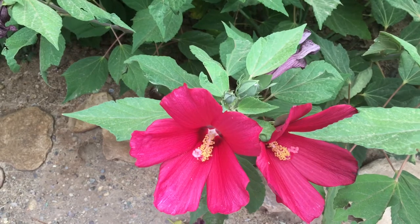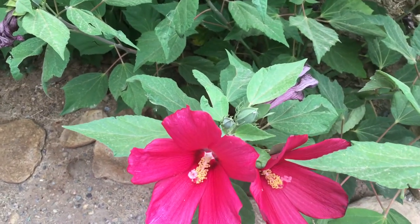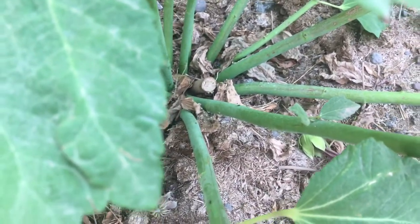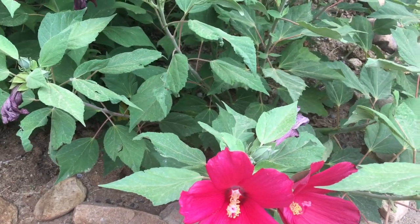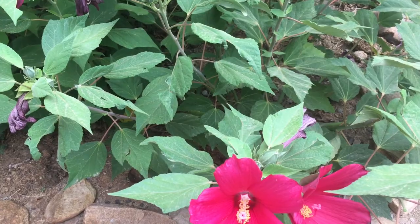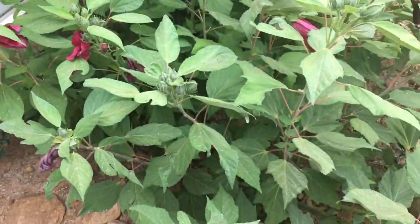Hardy hibiscus is kind of hard to categorize because there's two types that I know of that I have. There's this one that is herbaceous, meaning it grows from the roots every year. If we go down here to the bottom you can see I do prune it to about two to three inches from the ground. That gives me a little bit of an identifier as to where my plants are. These are later starting plants, usually the end of May or middle of June is when they'll start to break through. For some reason they started to grow super early and this specific plant has been blooming for a week or two.